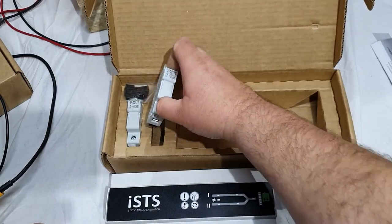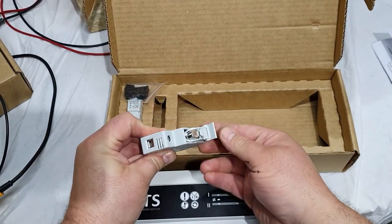The unit is supplied with two fuses to be connected on supply one and supply two active lines.